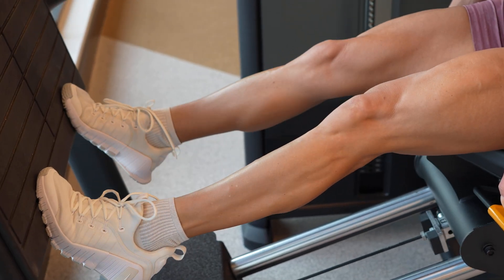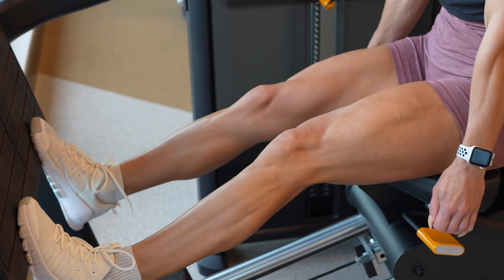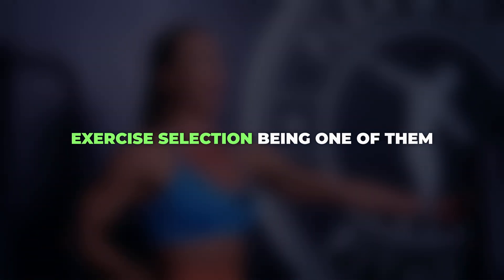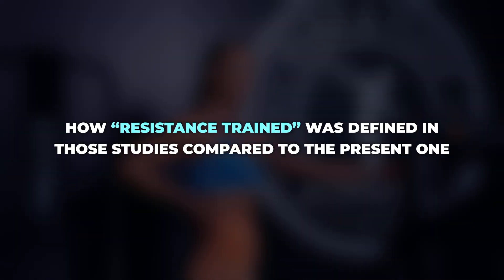What's interesting is that recent studies have shown measurable muscle growth in the calf muscles over relatively short time periods, for example eight to twelve weeks. My guess as to why we're seeing such discrepancies between studies comes down to a few key factors: exercise selection being one of them, but also how resistance trained was defined in those studies compared to the present one.